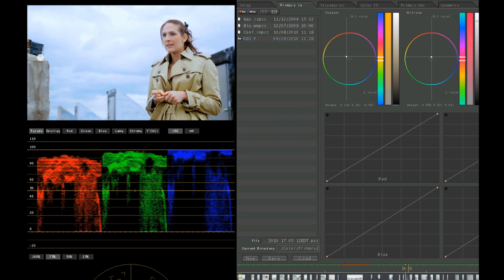Now I look at this and I say the color's wrong — her skin tone is wrong. She's probably a little magenta. So let me take the midtones and pull her a little bit towards yellow. And that's getting a little better.